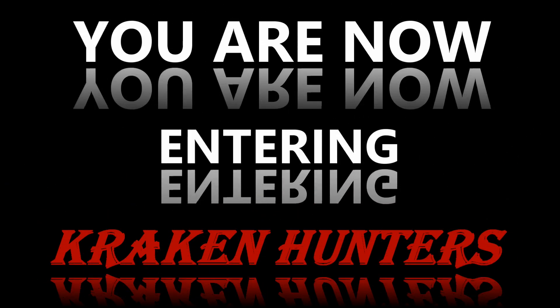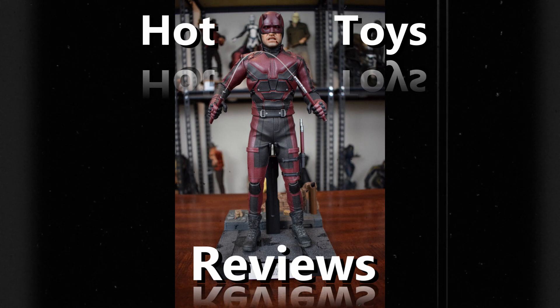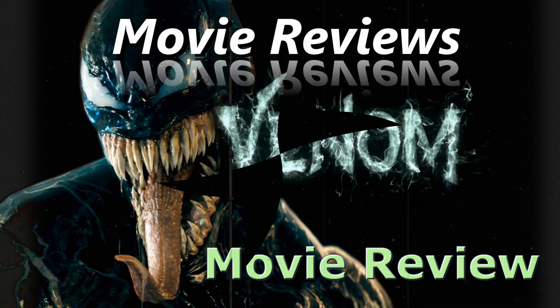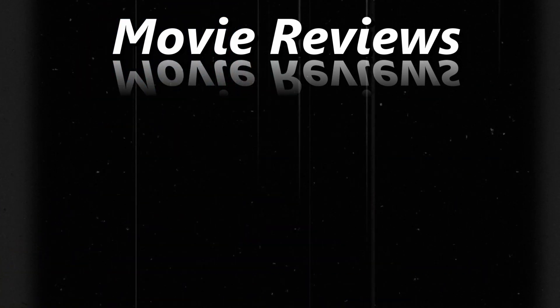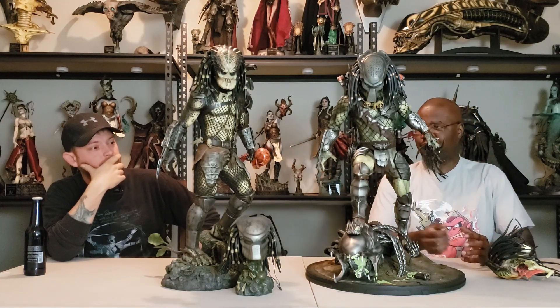You are now in season — Crackin' Hunters! What's up everybody? Welcome to Crackin' Hunters. I'm Carolina Hitman. I'm Anubis. Today we're going to be doing a comparison video between these two massive statues you see sitting in front of us. We got the Wolf Predator from Zion Art, comparing it to the Jungle Hunter from Sideshow Collectibles. And of course we got this exclusive version too.